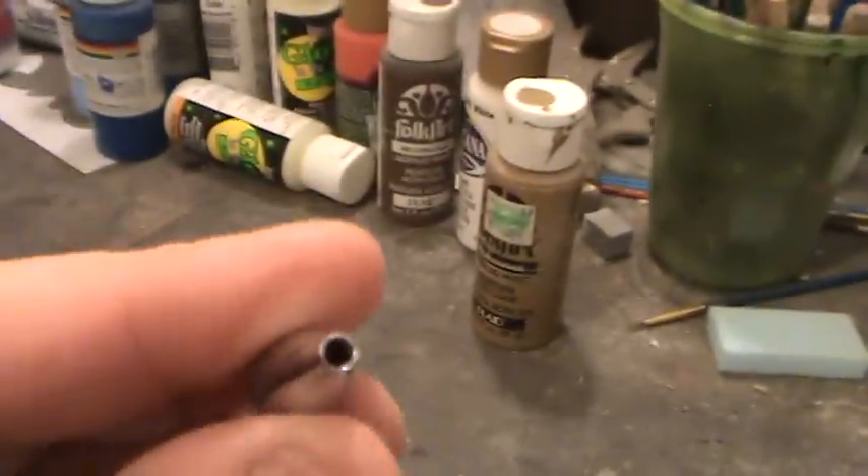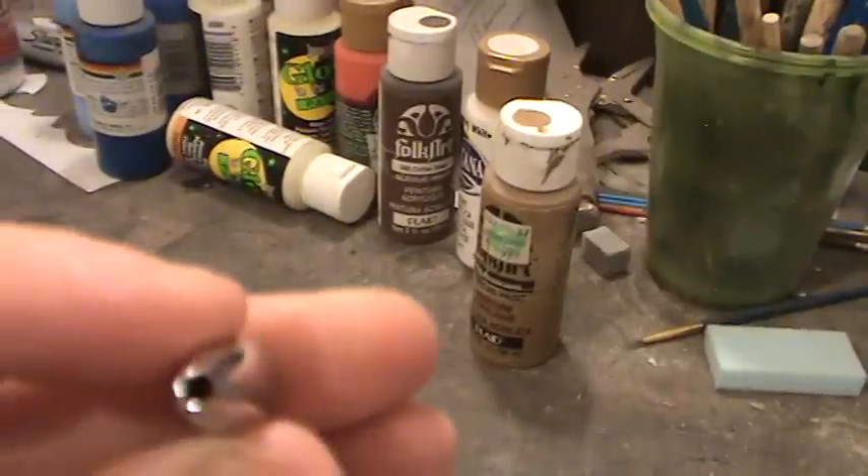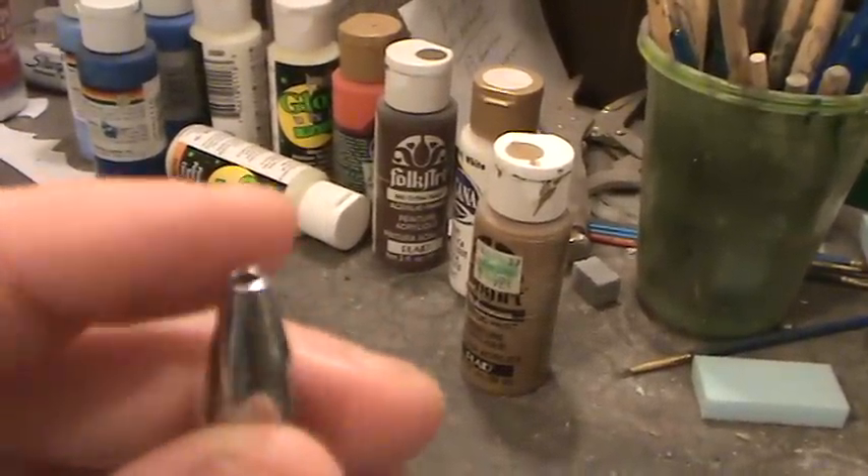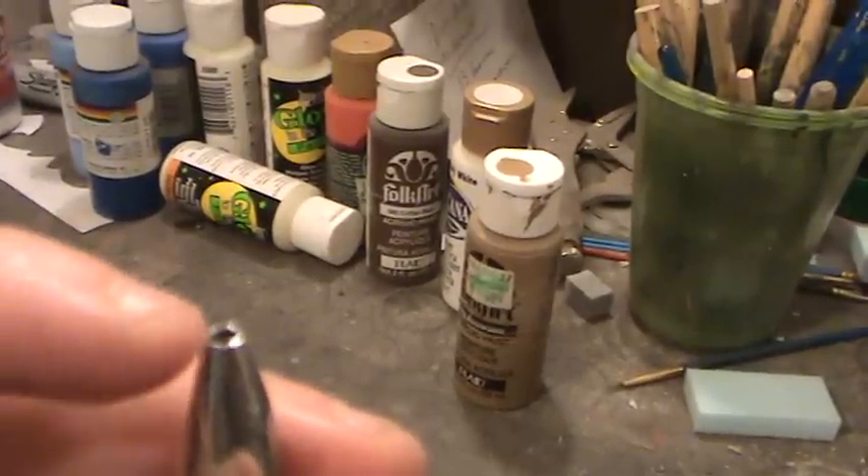Especially you orc players out there, but this can apply to any 40k army. The other thing is rivets. The nice thing about polystyrene, once again, is its ability to change shape under pressure. All I did was I took a pen tip — whatever size this is going to be is the diameter of your rivets. And as you can see, they don't show up half bad.